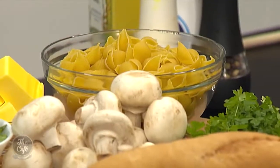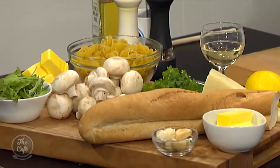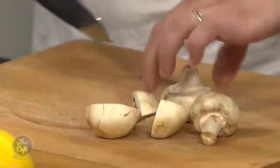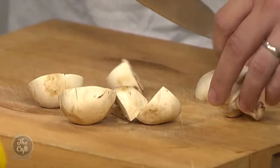Right, so really simple - lots of garlic, lots of mushrooms, that's about it really. A bit of wine. Really simple, and this is a great one for the kids as well, they can do this. Mushrooms first. There are a few key fundamental things you want to get right to make it taste really good.